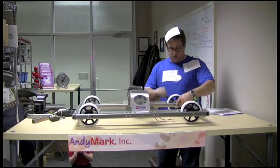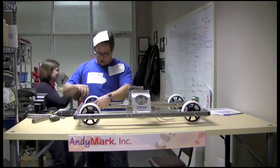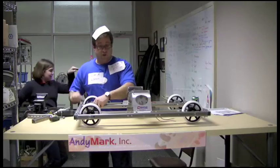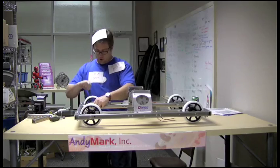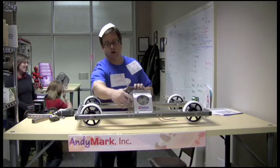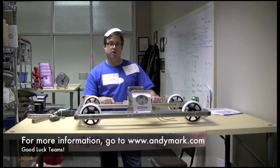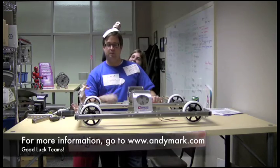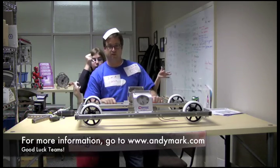We will make another video that shows you some options for the tough boxes and the drive system, but those options are not part of the kit. You can come to andymark.com and look at some of those options if you want. We'll also have another video that shows you how to put the chain on from the tough box out to each of the sprockets — you have 15-tooth chain in your kit, so you have a chain here and a chain there. Thank you for being patient with me as I went through this C-base assembly video. AndyMark is very happy to provide this base to the FIRST Robotics community this year. Good luck with your build season and competition year. Thank you.